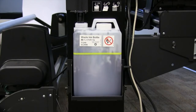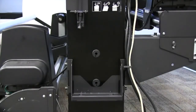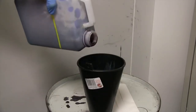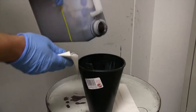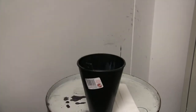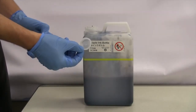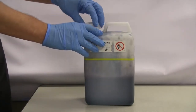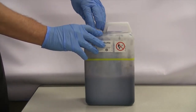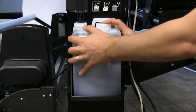Periodically, the control panel will notify you that your maintenance tank is full. To remove the maintenance tank, simply lift and slide from the maintenance tank holder located on the side of your S-Series printer. If you intend on reusing your maintenance tank, you may do so by pouring the contents into an appropriate trash receptacle and wiping the edges to make sure there is no ink runoff. If you do not plan on reusing your maintenance tank, you may ensure it is ready for disposal by first inserting the inner cap and then screwing on the outer cap. Once complete, please be sure to check with local regulations before disposal. Once you have emptied or replaced your maintenance tank, you can insert it back into the maintenance tank holder.